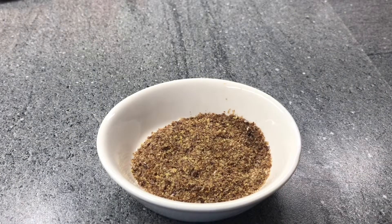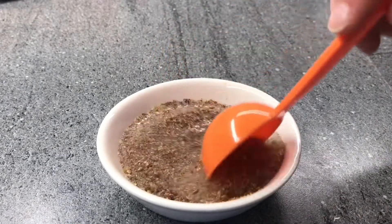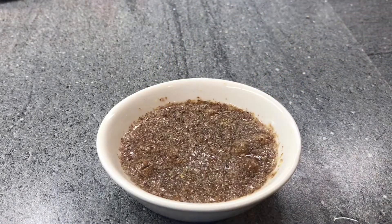Let's prepare our flaxseed egg. Add three tablespoons of water to one tablespoon of flaxseeds. Stir and leave to rest for 10 minutes.